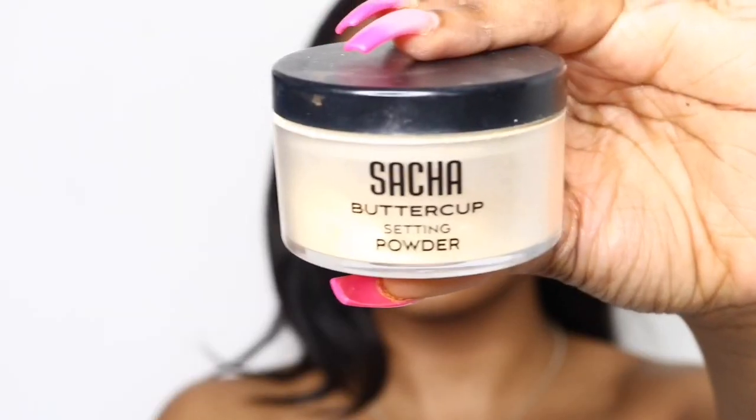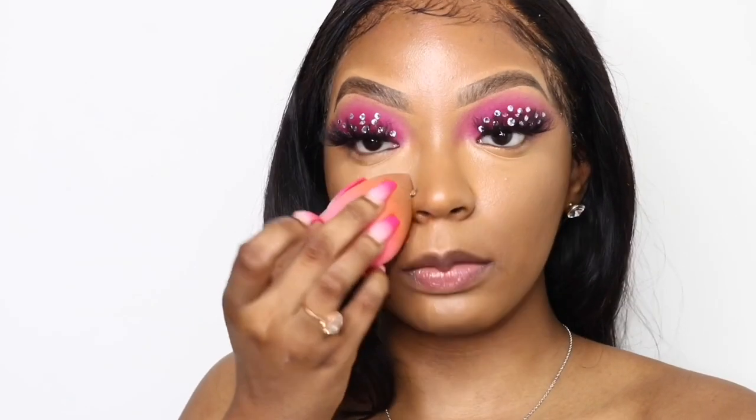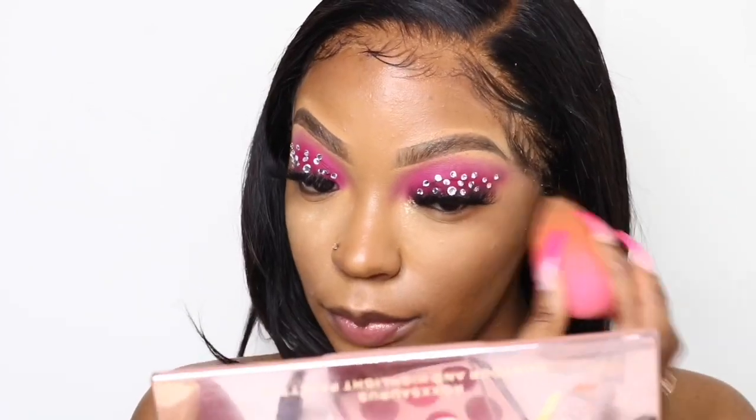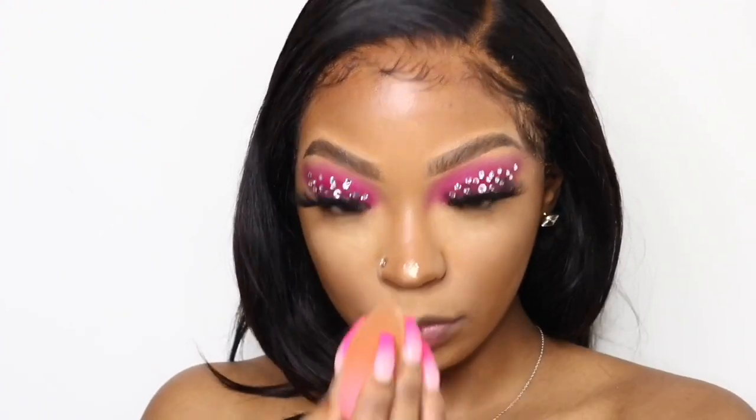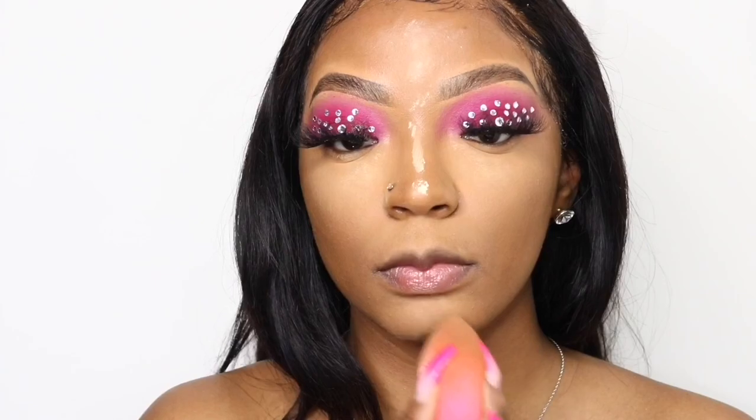To set my concealer I'm going to use my Sacha Buttercup Setting Powder, and I'm using the beauty blender to press the powder into my skin. Pressing the powder instead of letting it sit on top of the skin gives you a really smooth effect and makes everything you put on after look really smooth as well.